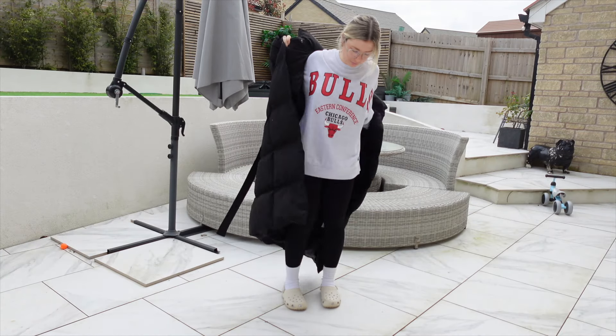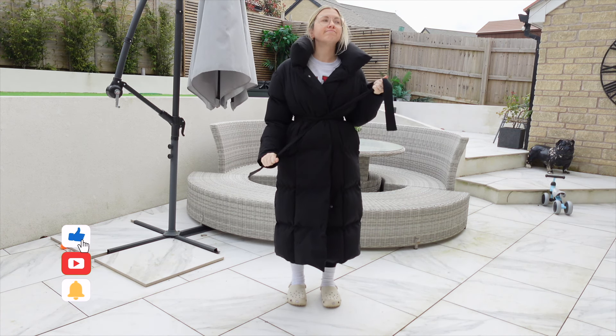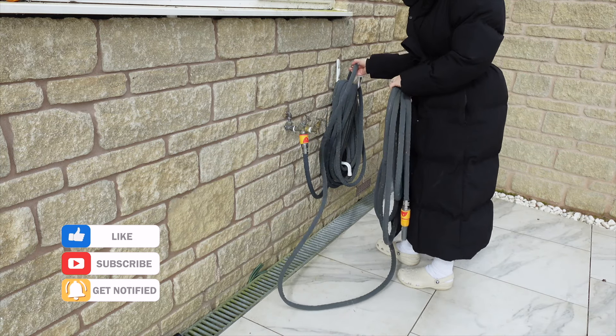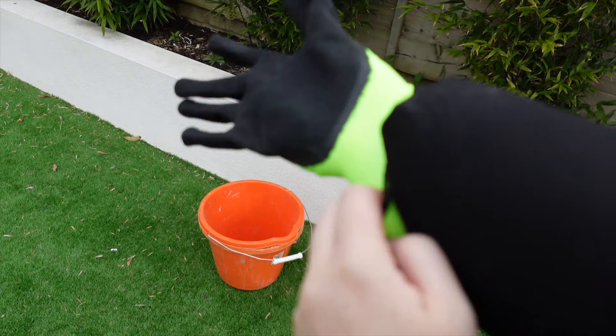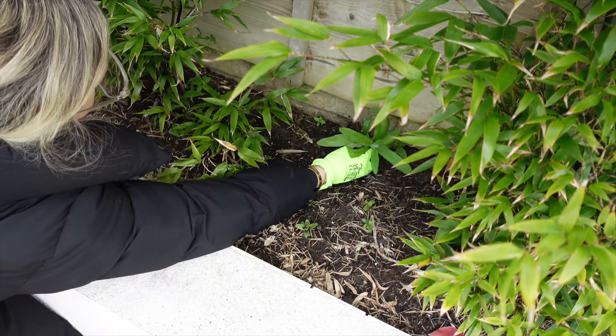We worked hard and it looked pretty good when we were finished. However, first thing in the morning it was freezing cold and so windy, so the first thing I did was put on my giant puffer coat. I got the hose out ready for Clint to set up the jet washer, and while he was getting that ready I started de-weeding.